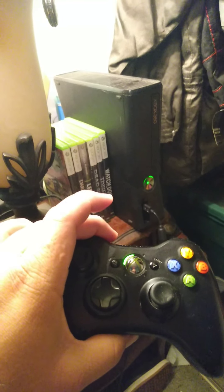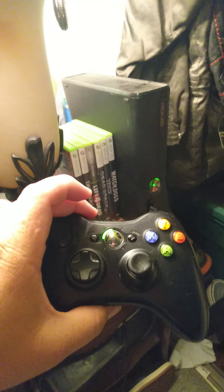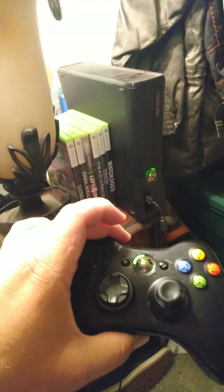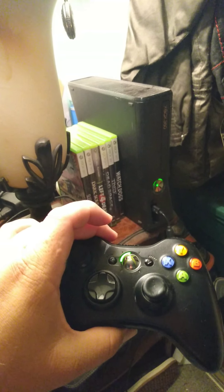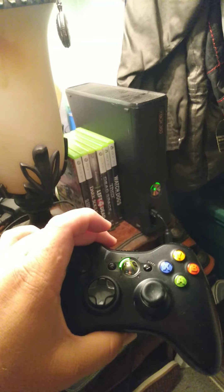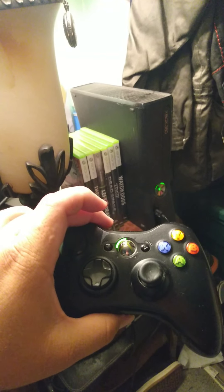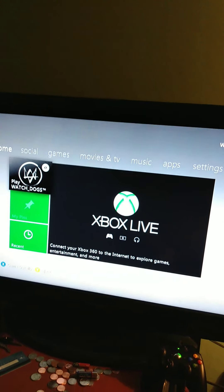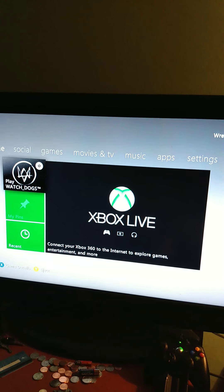Unless the console or the controller itself is broken, this will work. See — it's perfectly synced. Hopefully this helps somebody out there struggling to sync their Xbox 360 controller to their console. Remember, it has to be turned on and connected to your TV. You guys have a good day.